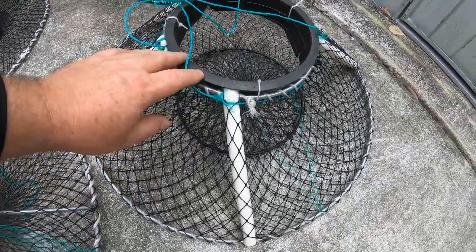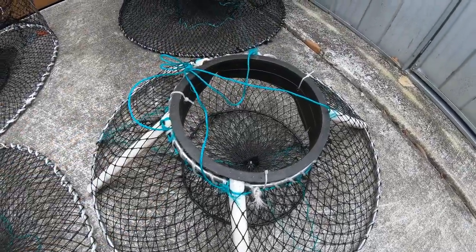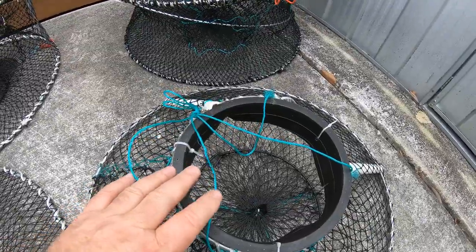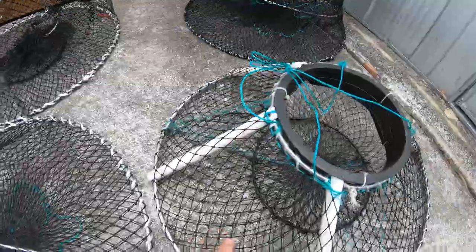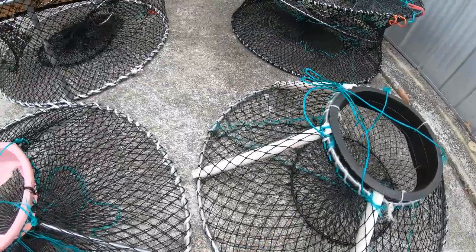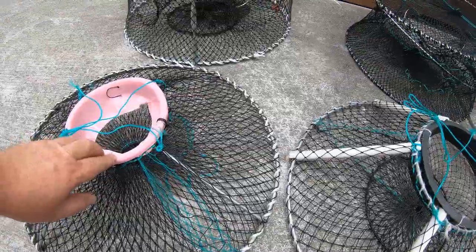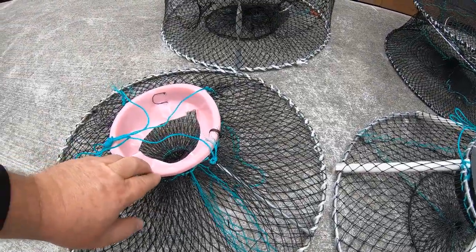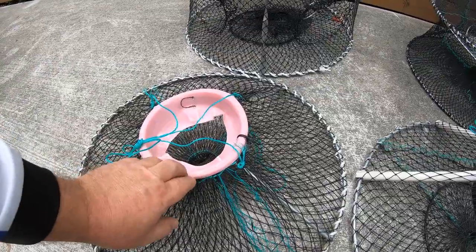If you're in New South Wales and Victoria and want one, send me a message at fishingwithstevede@gmail.com. We've got exclusive registered designs on these round pyramid toplift pots — Fishing with Steve D is the only manufacturer allowed to sell these round pyramid toplift pots.